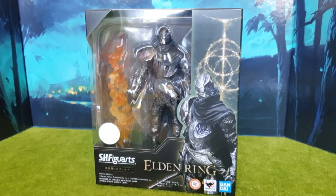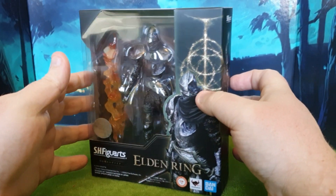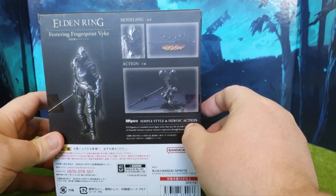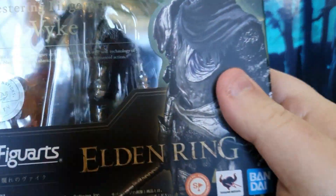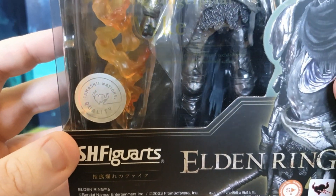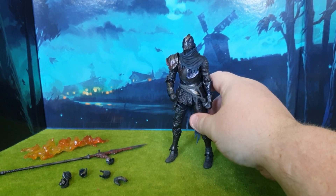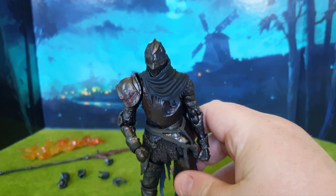This figure is almost too nice to open — look at it! We've got a flame effect and a simplistic style, and it's an official SH Figuarts product with the little hologram right there, some Tamashii Nations quality marking. Here he is out of the packaging, already looking so cool. This figure is very nice; I am loving this thing.